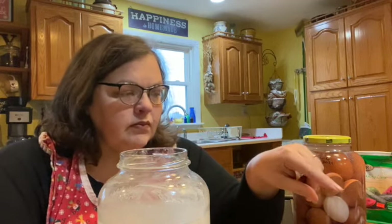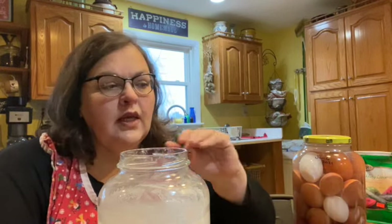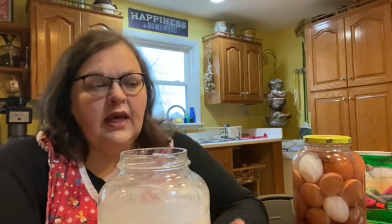Most of the time I keep most of the eggs out on the counter because I don't wash them. Now at this point we've probably got about six or eight dozen here. Even with as many eggs as we eat, we're not going to go through that many that fast. So by preserving them this way and using them just on a daily basis, this is going to help us get through the eggs.